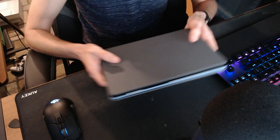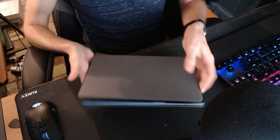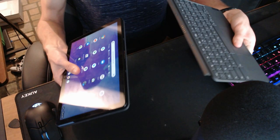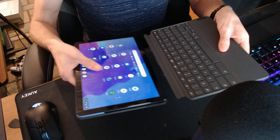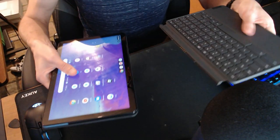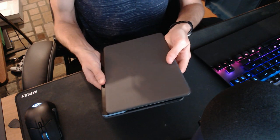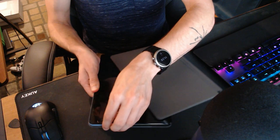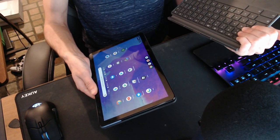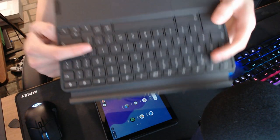Everything comes in the box — you get the keyboard, the stand, and the tablet. The keyboard attaches magnetically through pogo pins, very similar to the Surface line. You've got to give it a nice little tug to pull it off; it doesn't fall off super easily. I have had it pop off when tossed onto the couch, a little easier than I'd like, but it's less than $300.